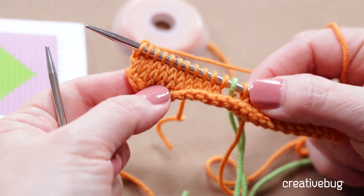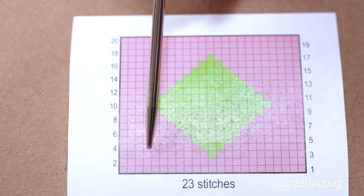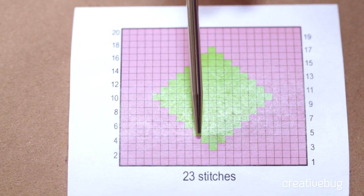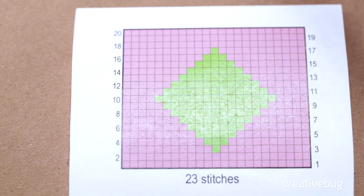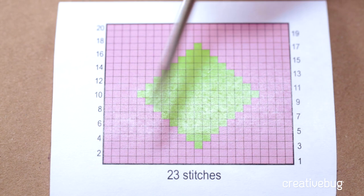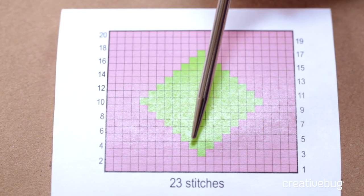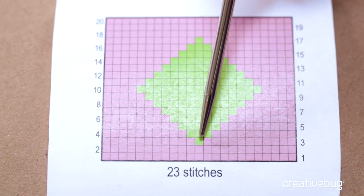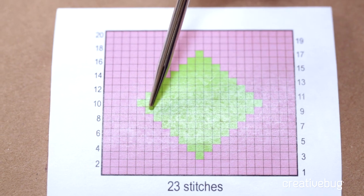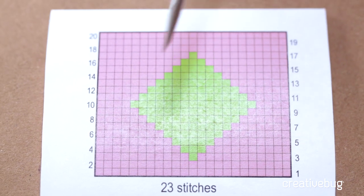Let's take a look at what we do on row 4. On row 4 I'm going to be working in this direction. I'll work 10 stitches in my background color, then work 3 greens, and then work the remainder in my background color. Once I have established my first stitch, I find it helps to think — instead of having to count — that I'm going to go out one stitch each side in my pattern color, my design color. That's the way I think about it: it just grows out a certain number of times.